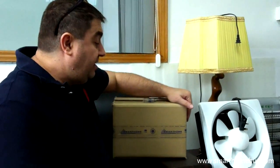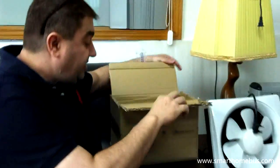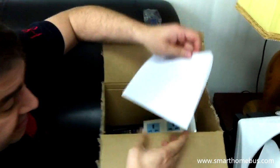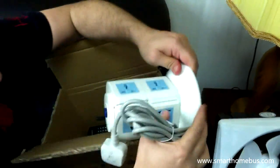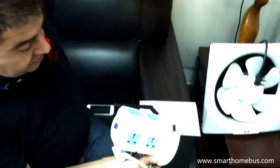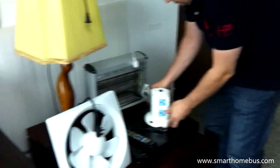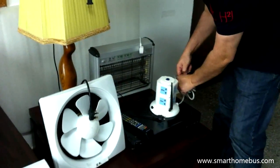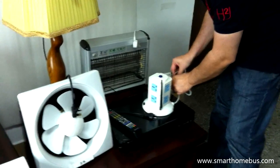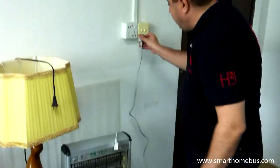I got my new toy from Smart Home and it is the DIY socket. This DIY socket has the manual, the DIY socket, and also the remote control in the same box. Now I'll simply open the socket wire and plug it into my switch — it's a lighting switch.